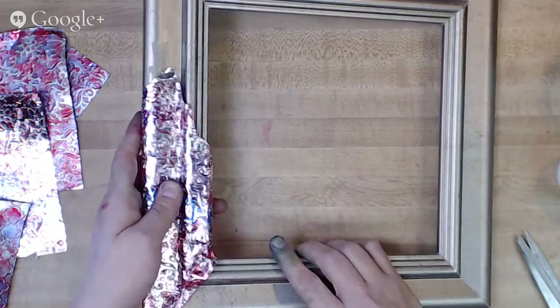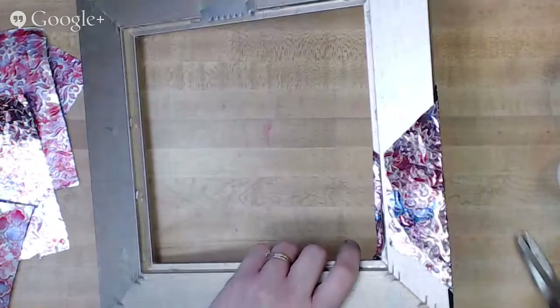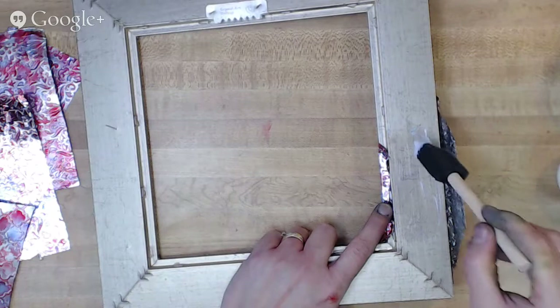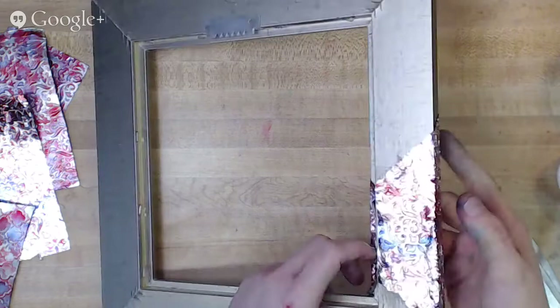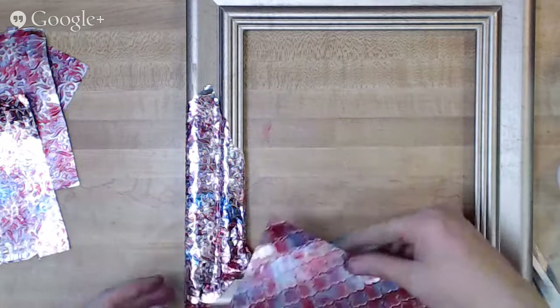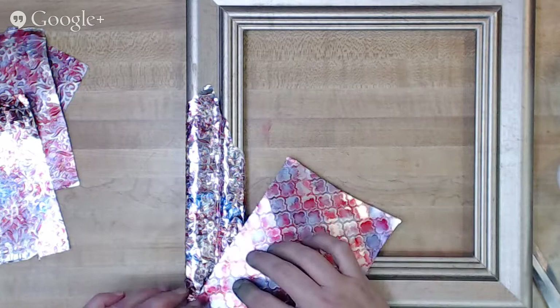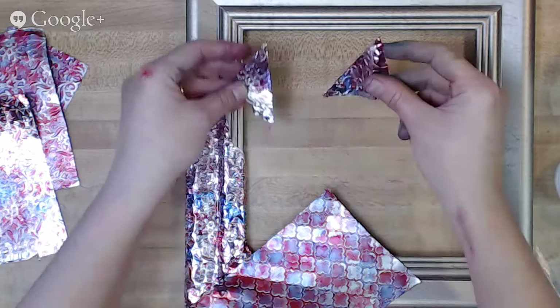I'm putting a thin layer of gel medium on the frame, then laying the pre-formed foil back over it to glue it down. I flip it over to glue the back and sides too, being careful not to get it all goopy and stick it to the table. I'm saving the trimmed-off pieces because I may need them to cover some spots. The embossing is still visible even after bending the foil.